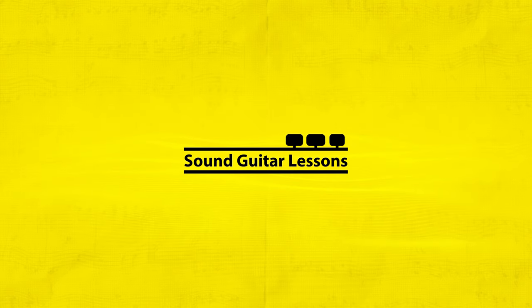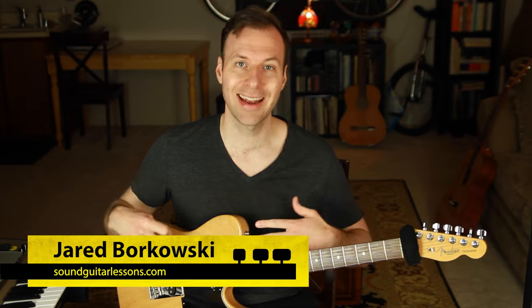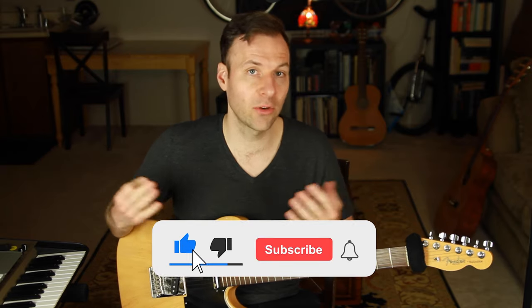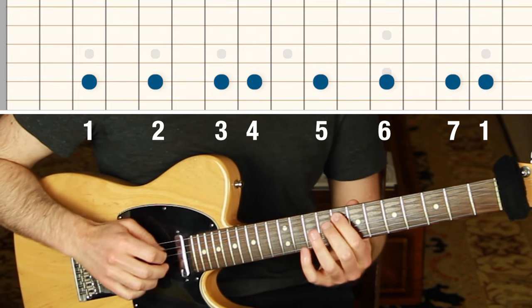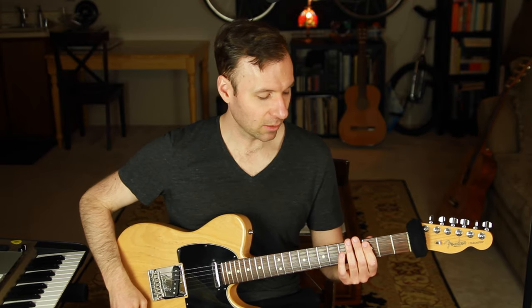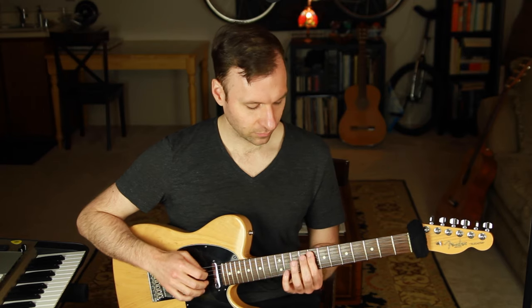First, let's talk about the theory of the harmonic minor scale — the structure of it and how I would spell it out with numbers. Everything is related to the major scale. The major scale is 1, 2, 3, 4, 5, 6, and 7. If we play that on C along the fifth string — one, two, three, four, five, six, seven, back to one — the 3 and 4 are a half step apart, and the 7 and 1 are a half step apart, and everything else is a whole step apart.